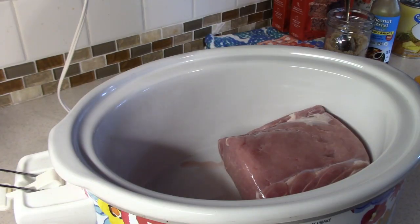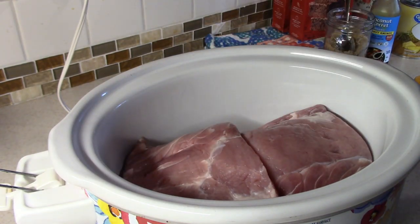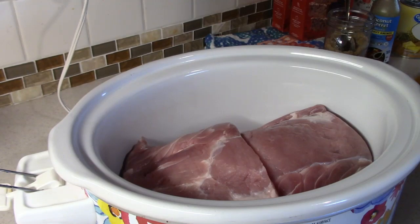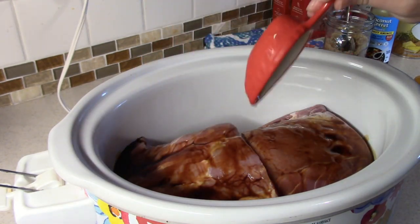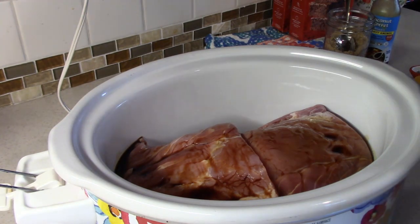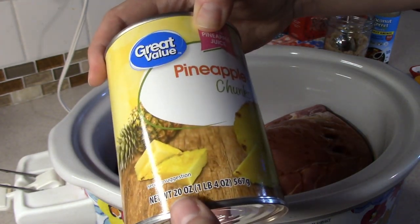For this week's dinner we tried a crockpot pineapple pork loin, and y'all it was amazing! I'm starting by adding my pork loin into the crockpot — mine was cut in half just because cutting them in half made them easier to store in the freezer. Then we're going to take one-fourth cup of soy sauce — I'm using coconut aminos, which is just a soy-free alternative. Then we add one can of pineapple chunks, including the juices. This is a 20-ounce can.